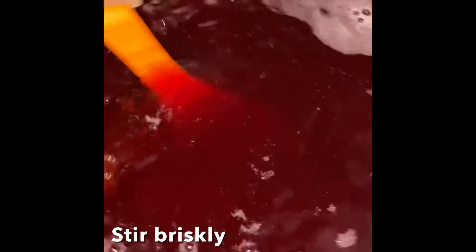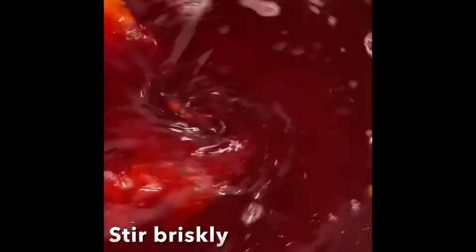Add three to four cups of brown sugar and just stir it briskly until dissolved.